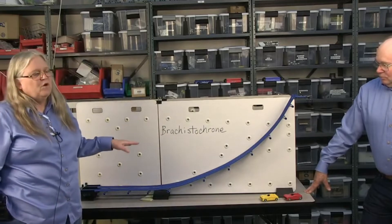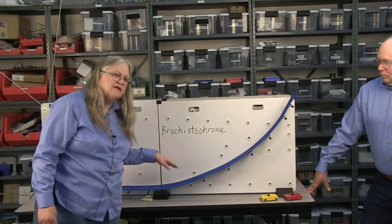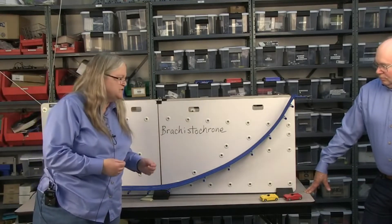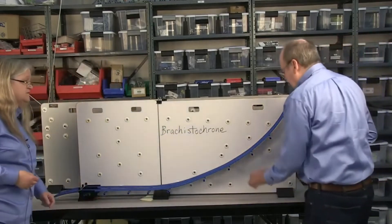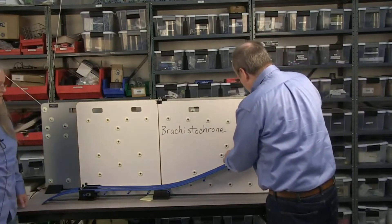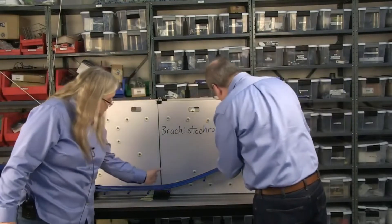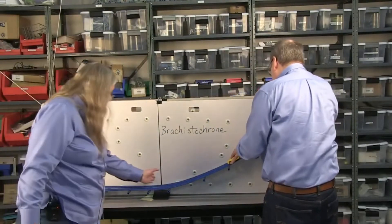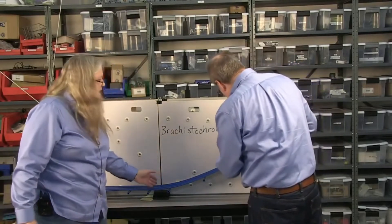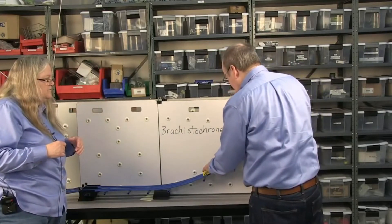But what people don't seem to realize is that brachistochrone also means that it takes the same amount of time no matter where you start. So, John's going to start the carts out at different heights on this. And the bottom of the brachistochrone is right here. The rest of this is just so we can catch the carts. About right where the split is in the board here is where the two carts end.